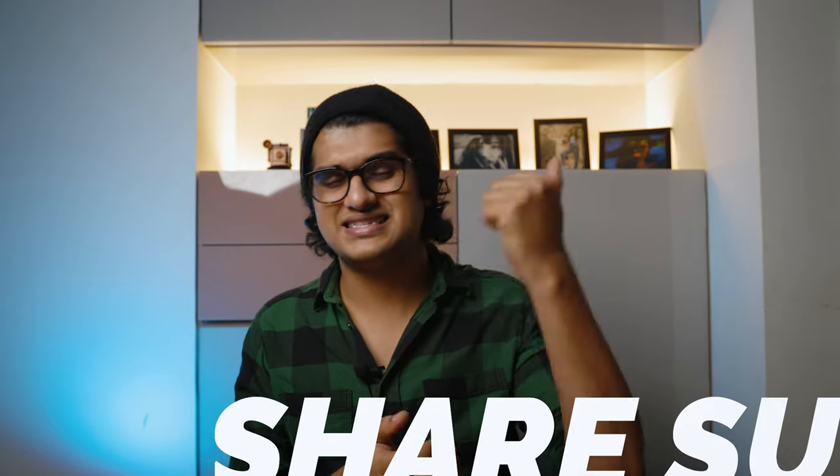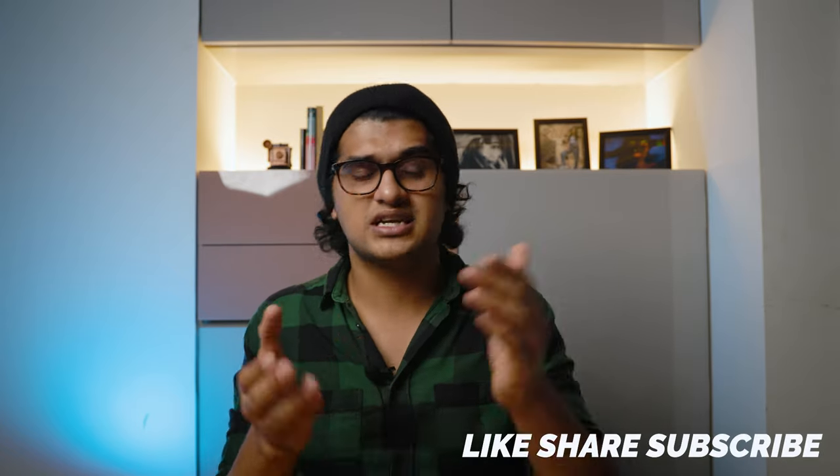Overall this camera is absolutely good. The most major problem is overheating, which hopefully Canon will resolve, making this camera perfect. With this video I haven't covered every detail but I covered the main points. If you liked this type of review video, please let me know in the comment section so I can make more videos like this in the future. Please like, share, subscribe, and I will see you guys in the next video.